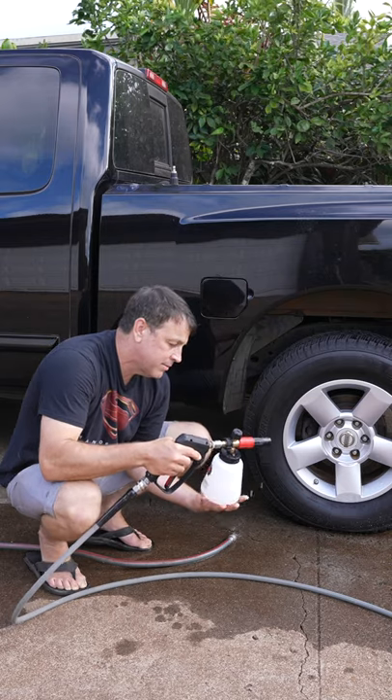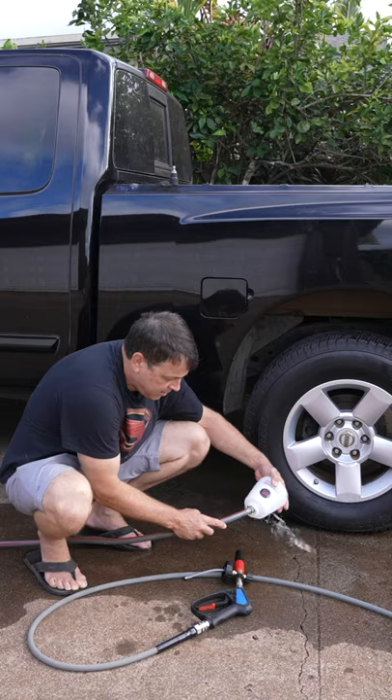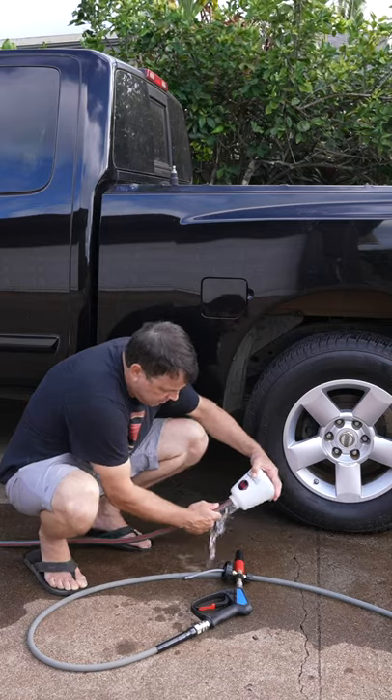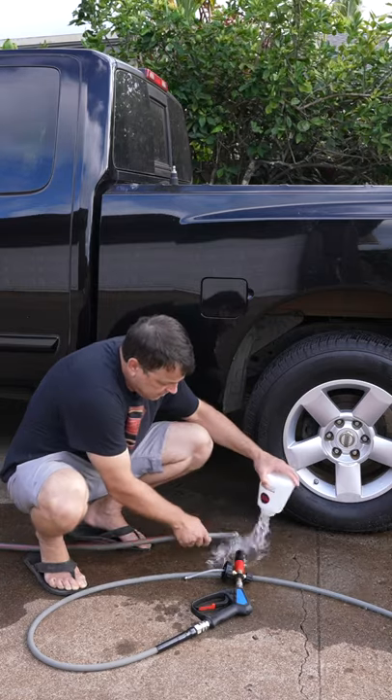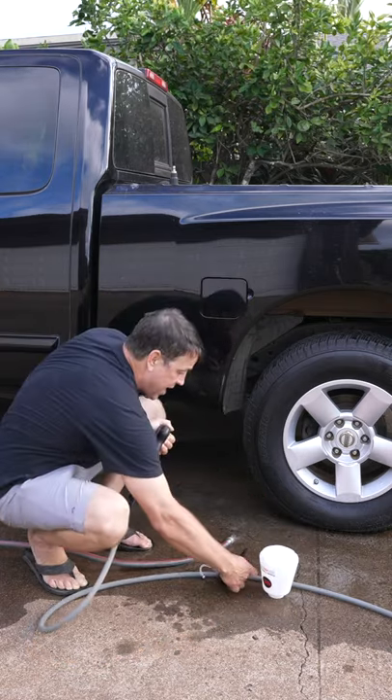Once we're happy that it's flushed out, I'll go ahead and dump out the remainder of the contents, give it a nice rinse, and rinse off the cannon too. Now we'll turn it upside down and it's ready to be stored — as simple as that.